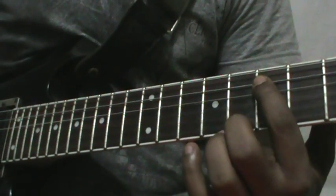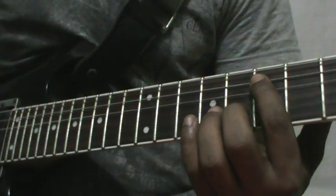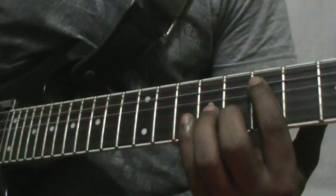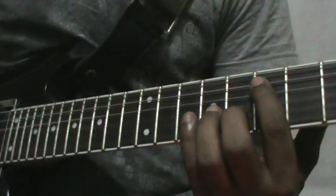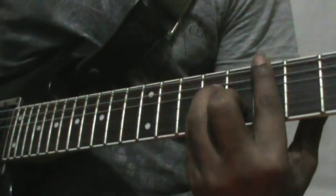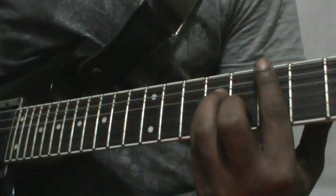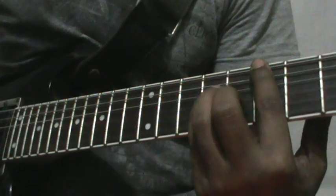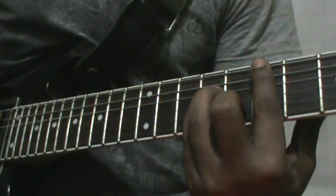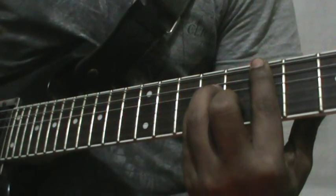You must play the note E on A string, seventh fret. You can use an octave or a second guitar with a different E note in a different octave. You must play with a great delay. The chord is an E minor chord. The notes are: E string seventh, A string seventh, D string ninth, G string ninth, B string eighth, and E string seventh.